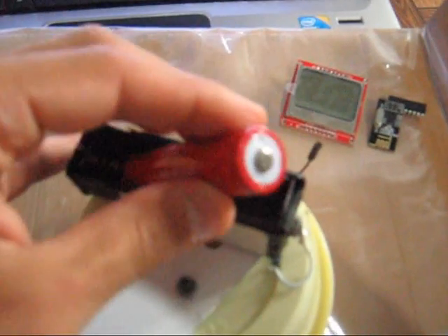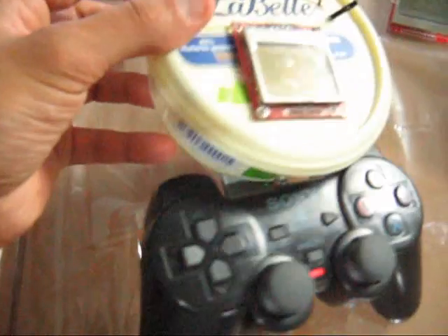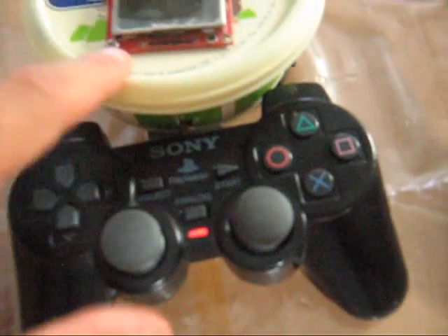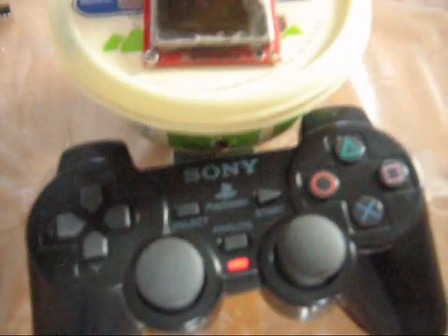I'll close the box and power up the transmitter. As you can see, something is printed on the screen. You can also see that the LED indicator of the PS2 joystick is lit, which means the battery is supplying enough current to power all the modules of this controller.